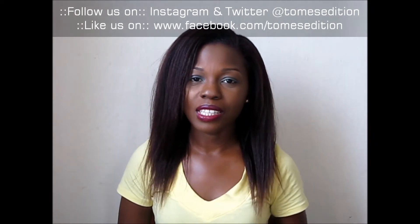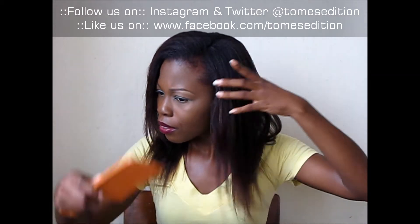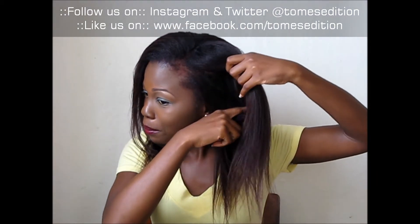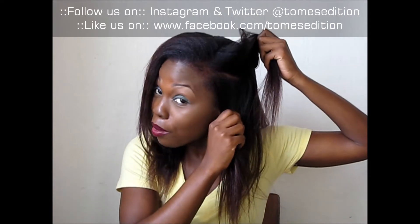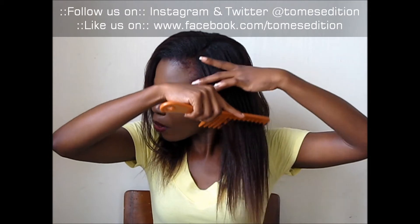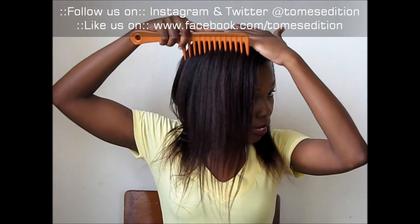So I'm really excited — enough chit chat, let me just show you my hair. You can see it from the scalp, and I'm going to comb it straight through so you guys can see, and on this side as well.